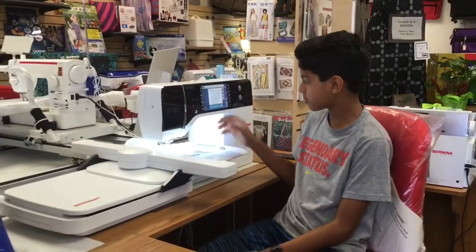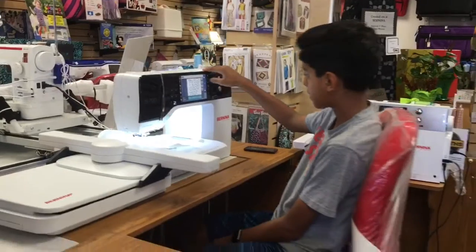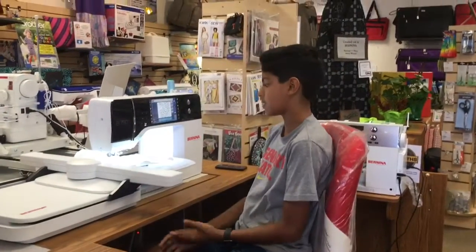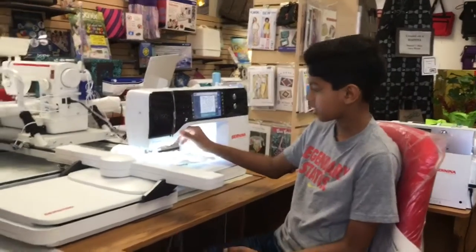I've got a text and a really cool design, and I've placed them down. Now I'm going to go ahead and start my embroidery — it's really easy, I can do it myself — so I'm just going to hit the start button.